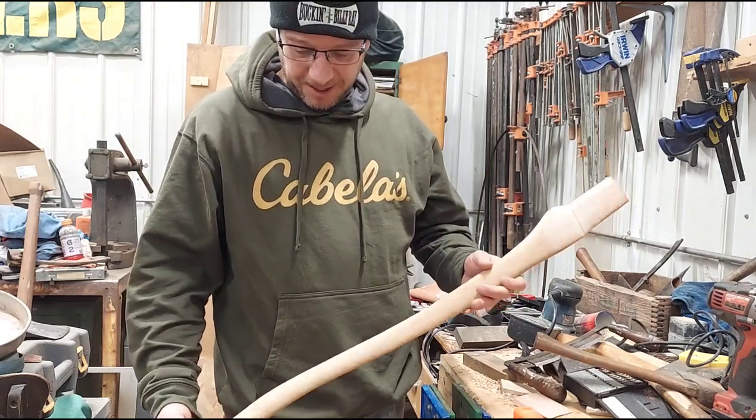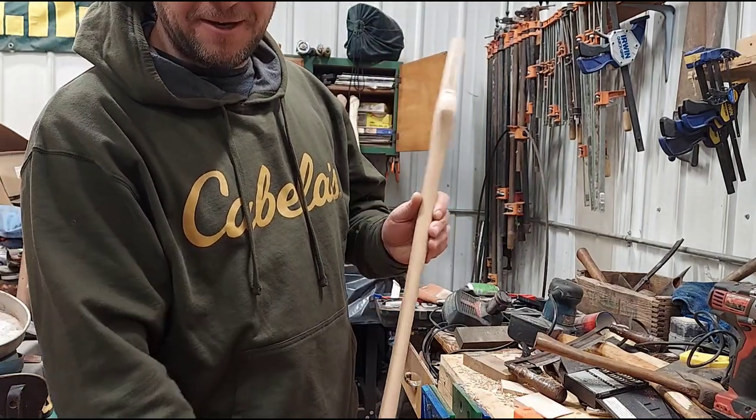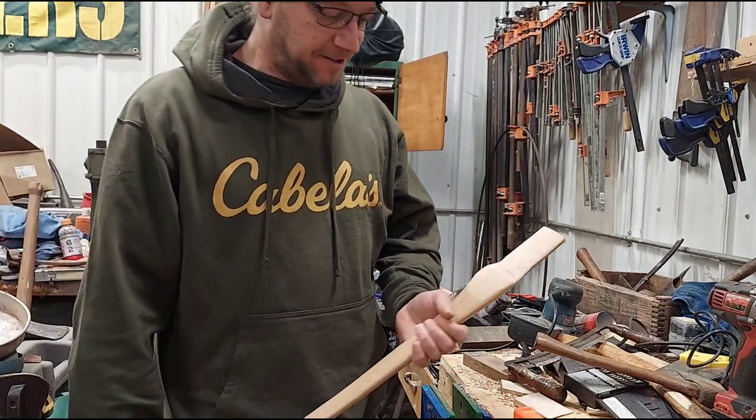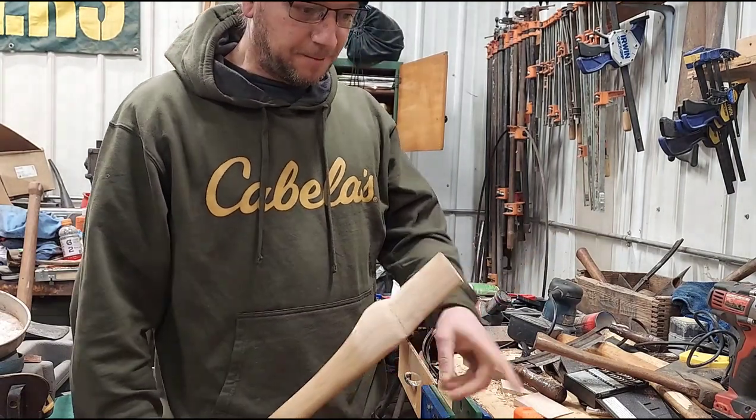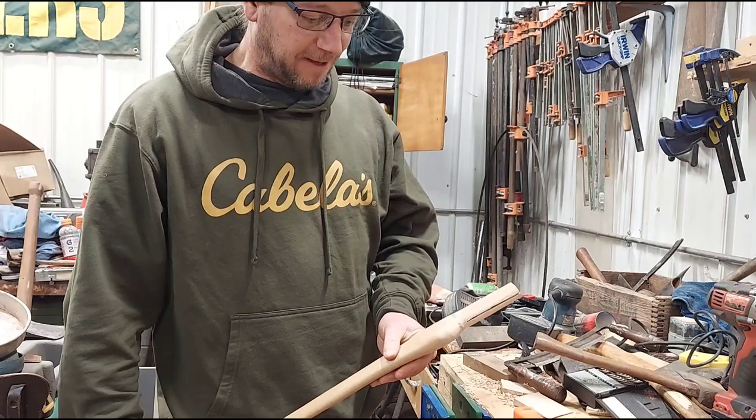If you guys want to go check out his handles — this is a great handle, all of his handles are. Very thin, feel good in the hands. And I'm going to split wood with this, so I want a handle that I like, that feels good.